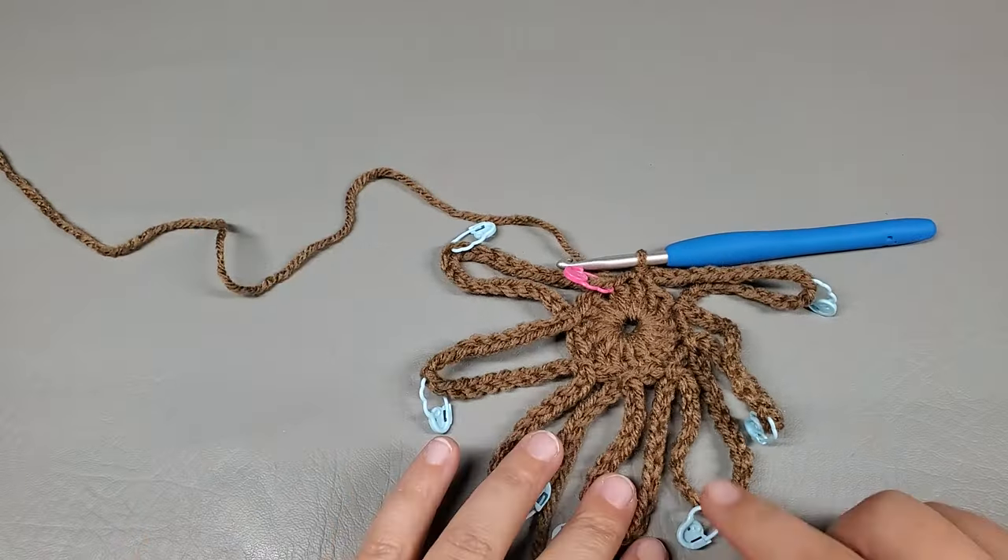Weave in your ends. If you want to make this a wall hanging, you can chain a long piece, cut it, and tie it around, or just tie it like that. There you go, there is your hot pad slash wall hanging. I hope you guys enjoyed my tutorial — thank you so very much for watching. Subscribe if you haven't, hit that thumbs up button, leave me a comment, check out the description box, and I'll see you in the next one. Bye!